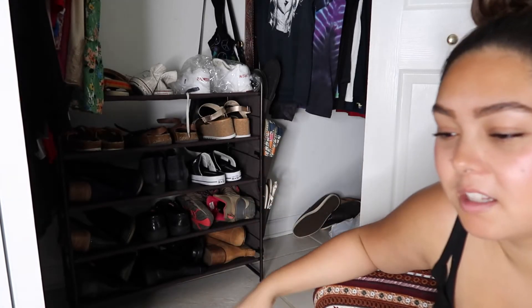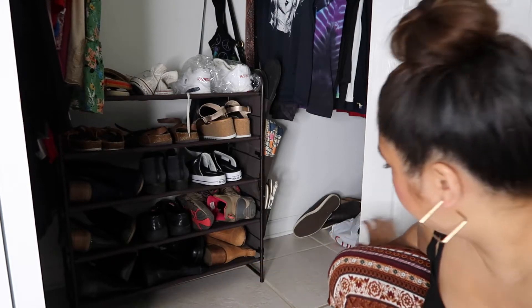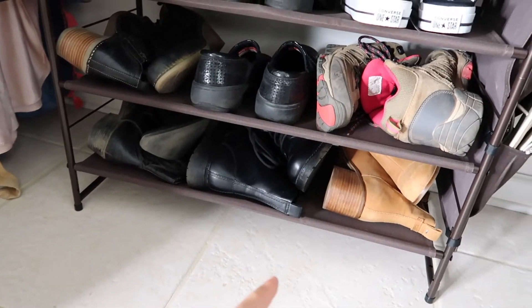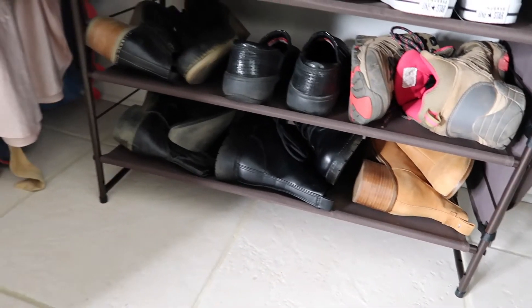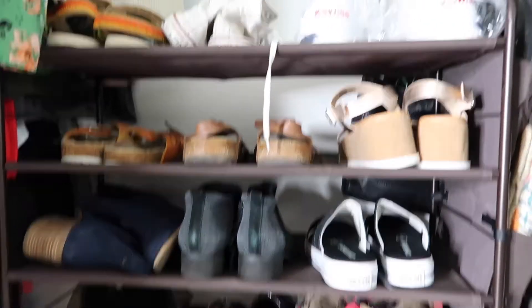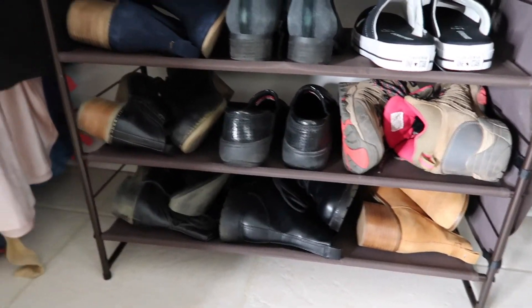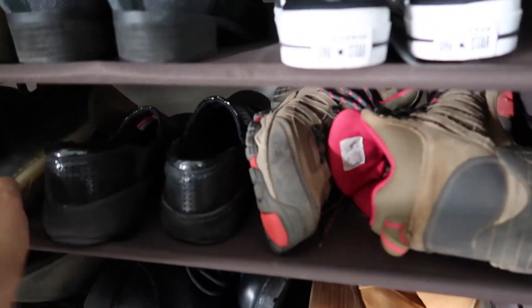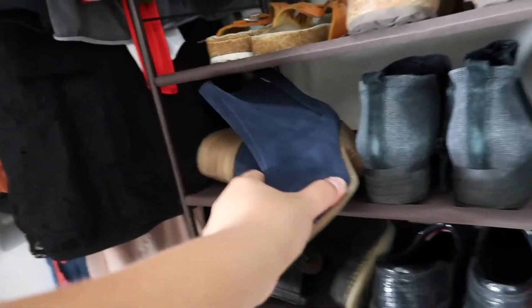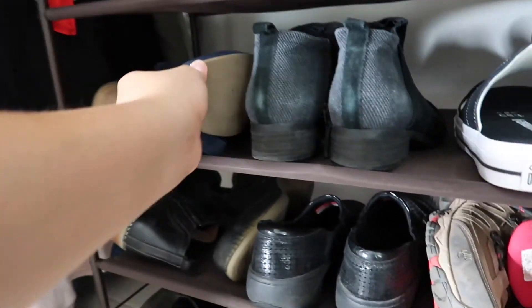But it fit 21 pairs of shoes. For like $25-ish, I think it was — that's pretty good. I just realized I can put shoes down there still, like underneath. The shelves are really shallow, so you can't fit like an ankle-length boot standing. It just won't work, so I have them all laid down like that.